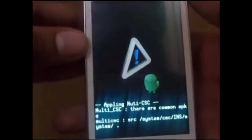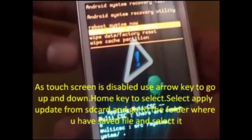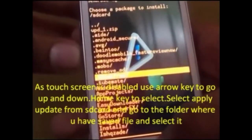Use the arrow key to go up and down. Now select 'Apply update from SD card'. Locate the update.zip file which is in a particular folder — you can save it in your memory card wherever you want.